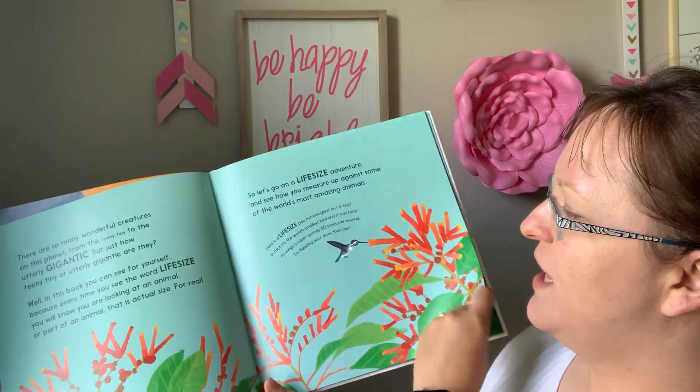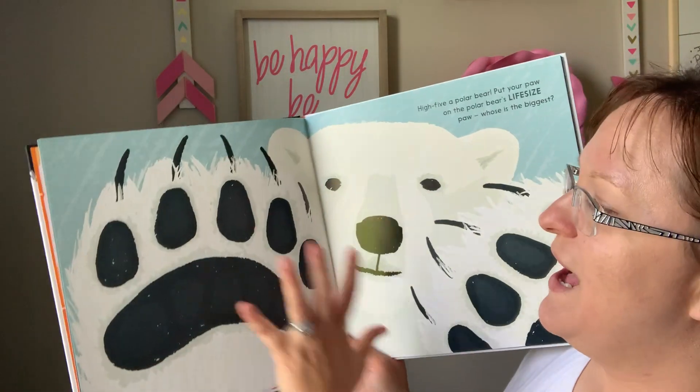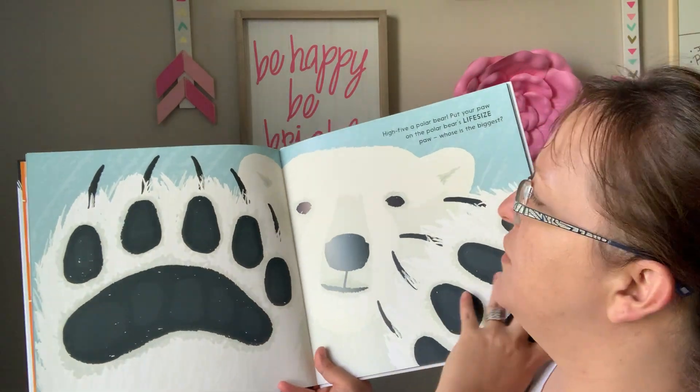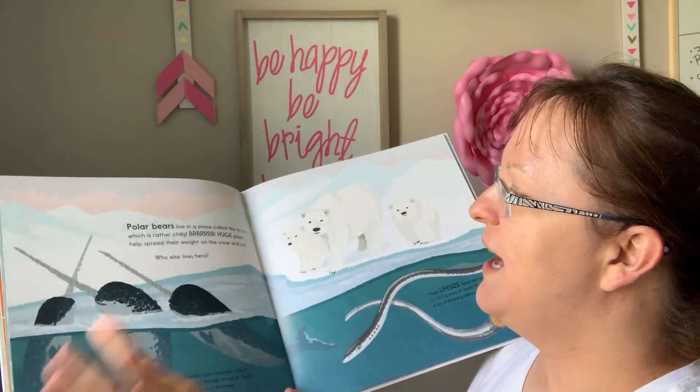You kind of look through the illustrations here — very pretty illustrations. This one here, you can high five a polar bear and see how the size of the polar bear's paw compares to their hands and why that's important.